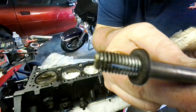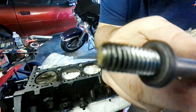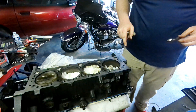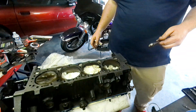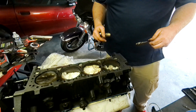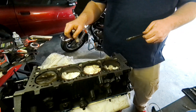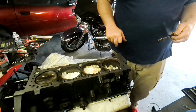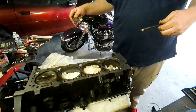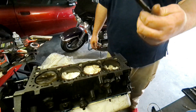I don't know if you can see it, but we pulled a bunch of junk out of the threads there. Yeah, this will work really well as a thread chasing tool. I'm going to go ahead and do the rest. I just wanted to try it out real quick — I've got to do the final finish on this with the fine grit paper first, and then once we get that done I'll chase them all out. But anyway, that's our tool, guys — pretty cool.